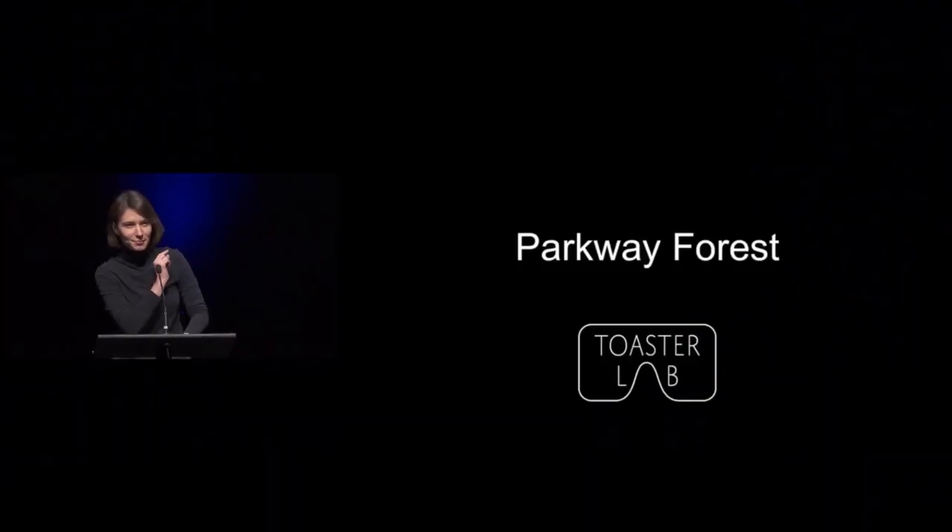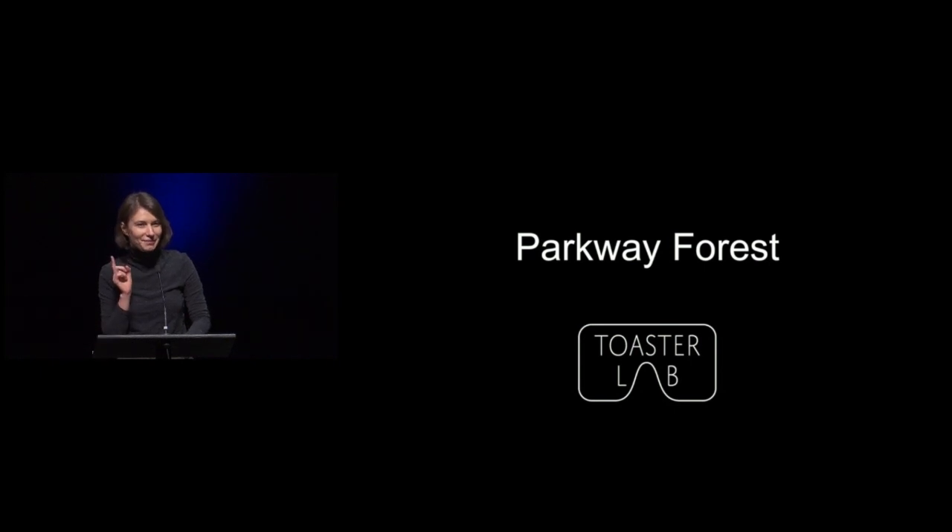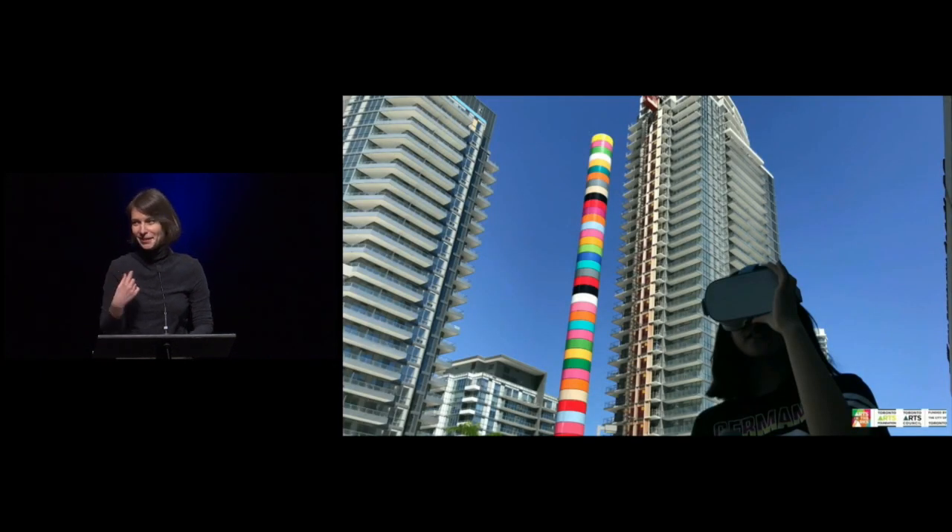My name is Anna, and I'm part of Friends of Parkwood Forest Park. The image that was on the screen just a few minutes ago was taken in my backyard, so if you close your eyes, you can really pretend that you're in our community.